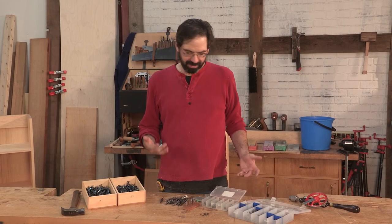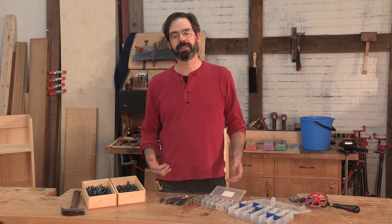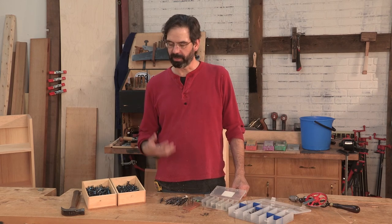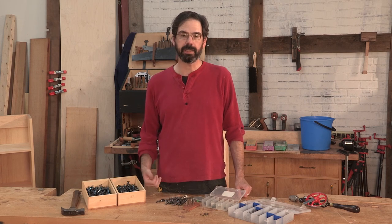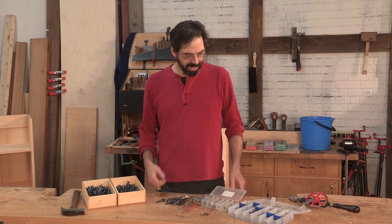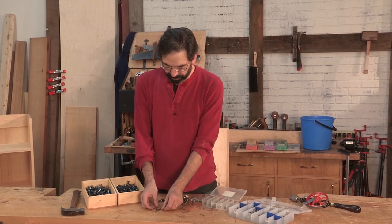I love nails. There, I've said it. Nails, to me, are much like the hardware that you put on any of your furniture, like your hinges, your knobs. You should be picky about the nails that you use. And as a result, these are not the nails that we are going to use.